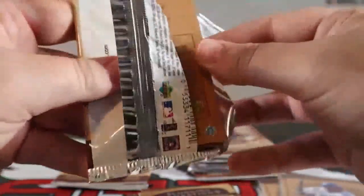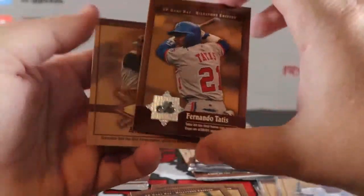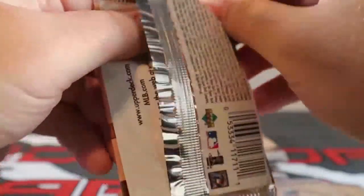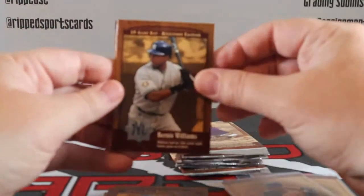A-Rod, Sheffield, and Sosa dominated — probably all on juice, but that's all right. Darren Erstad. Fernando Tati Senior and Luis Gonzalez, World Series winner.